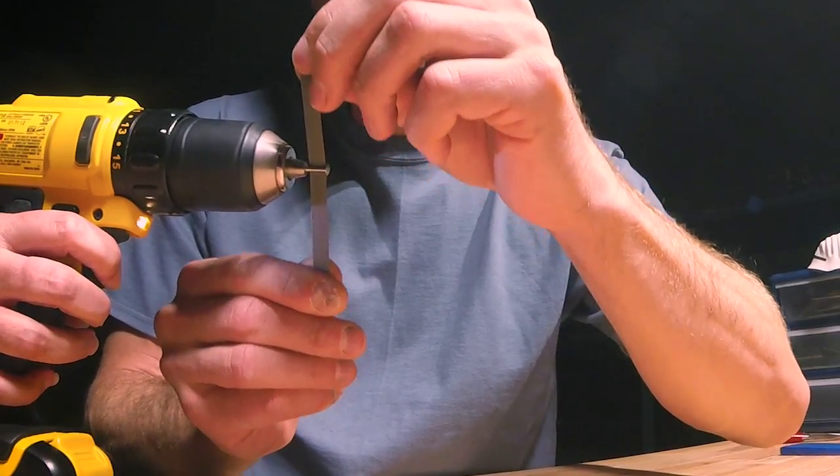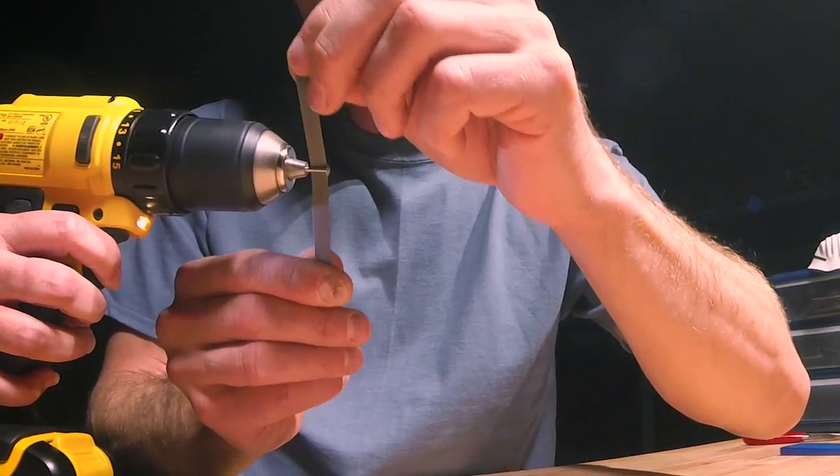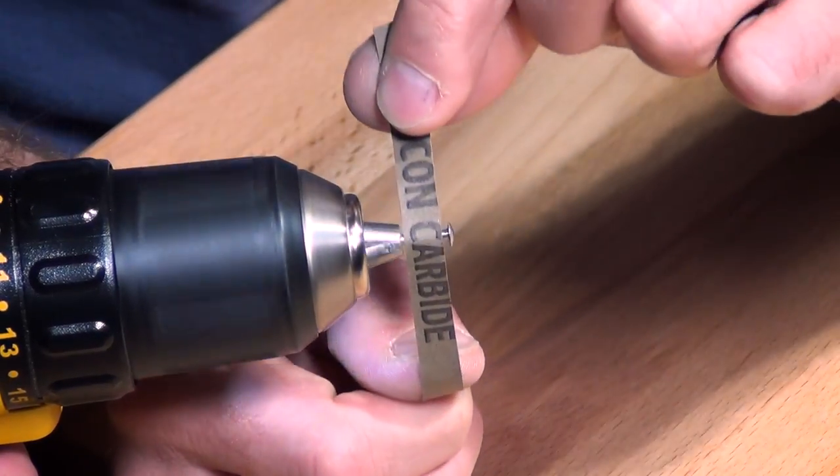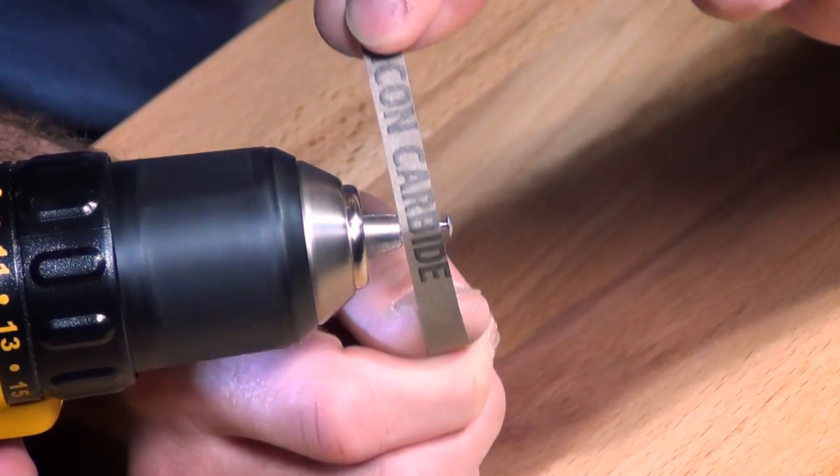And now it's time for a speed secret. It's best to work with wet-dry style sandpaper, grades 220 to 1000 grit. Be careful not to remove excessive amounts of material during this process.